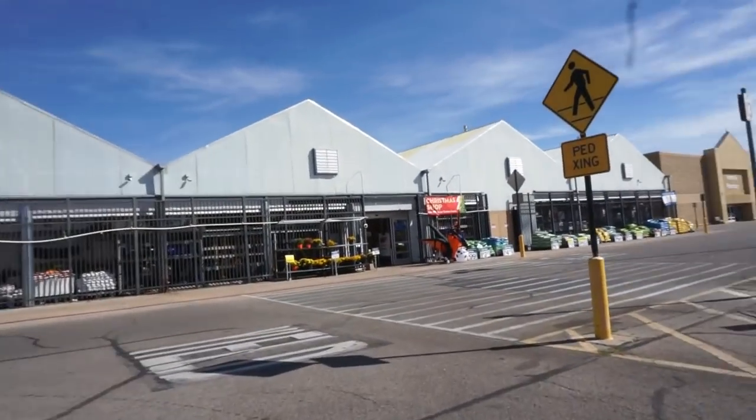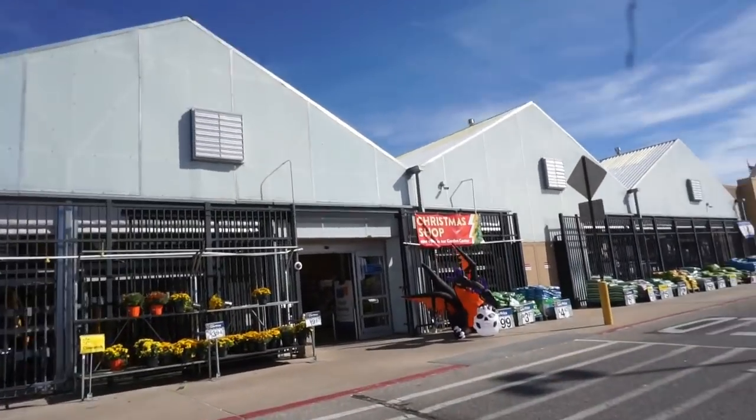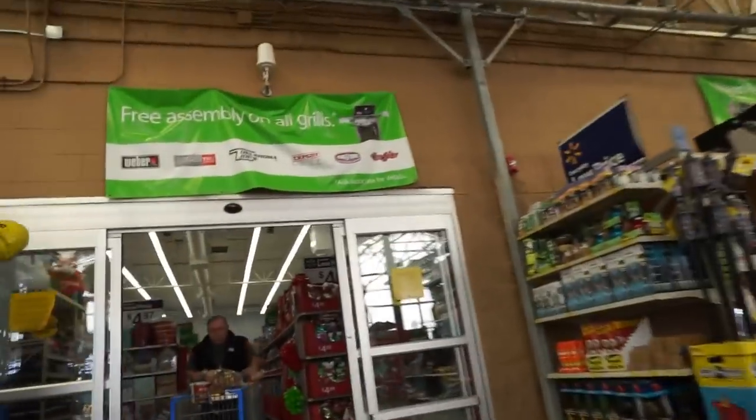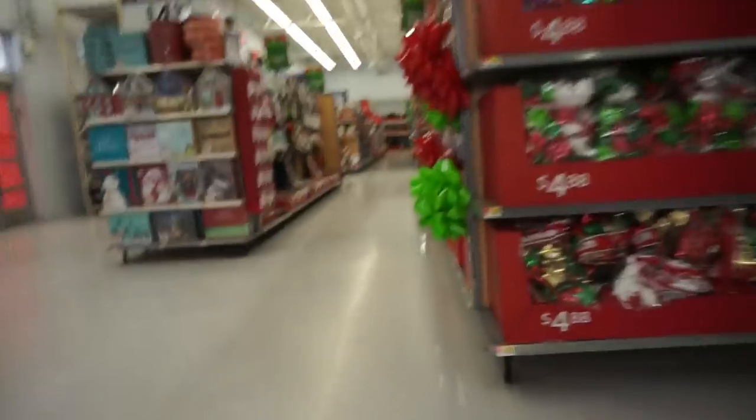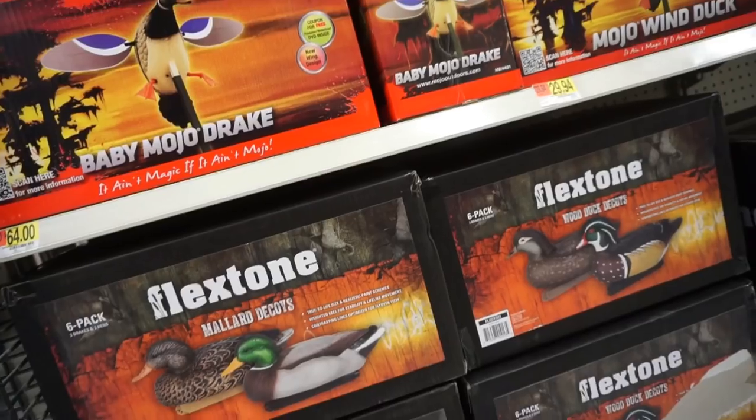We're going to get on the road, get to Walmart, and buy some decoys. You know how it is vlogging while walking into Walmart. We are in here doing big things looking for Walmart decoys - it's been forever, like 10 plus years, since I've bought Walmart decoys. I think I'm going to get one of these.